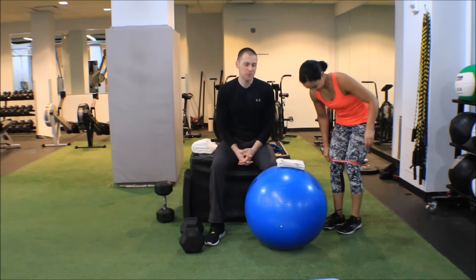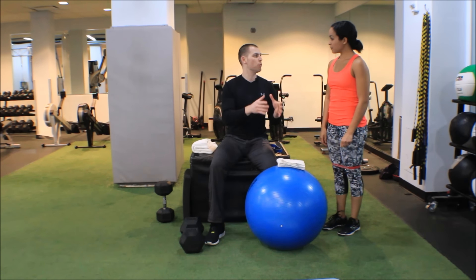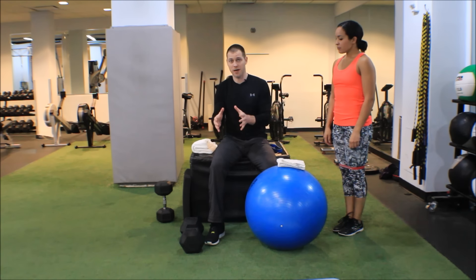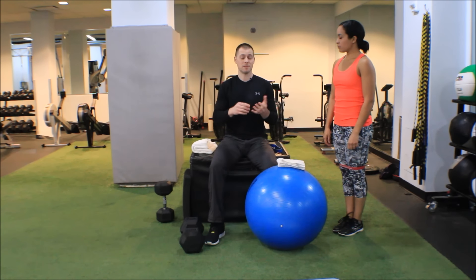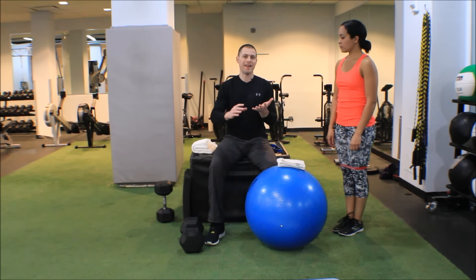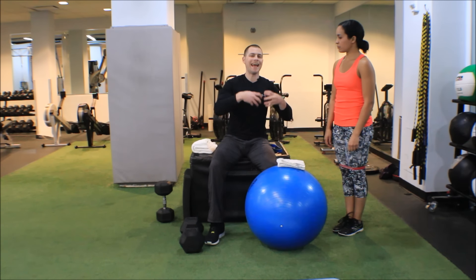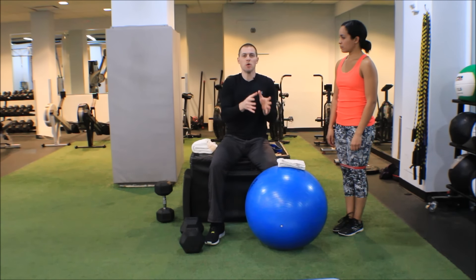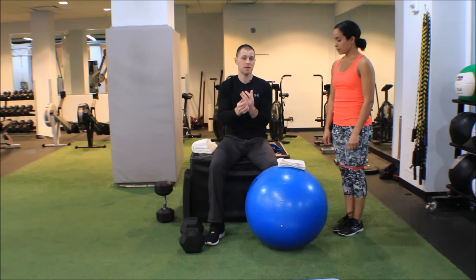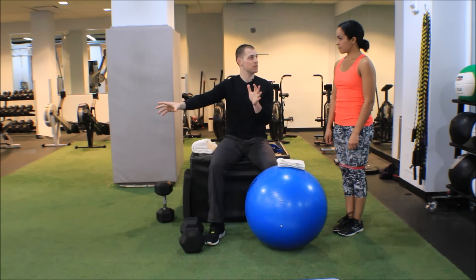We also need to consider that the glute max is primarily type 1 muscle fiber — in fact it's almost 70% type 1 muscle fiber. To me that means fatigue resistant; these muscle fibers are good for endurance, which means from a stimulus standpoint, to get an adaptation from these fibers we need to stay in our endurance acute variable: 12 to 20 repetitions, slow tempos of 4-2-1 or 3-2-1 to maximize time under tension.